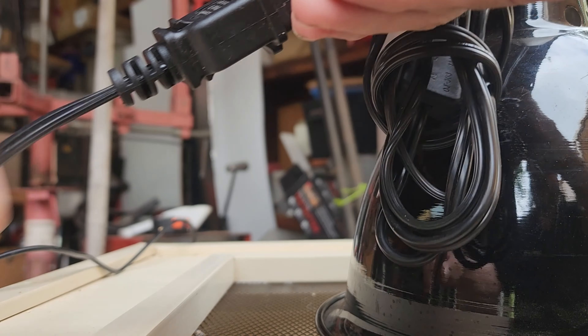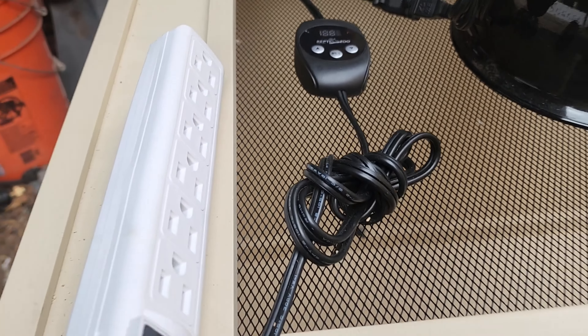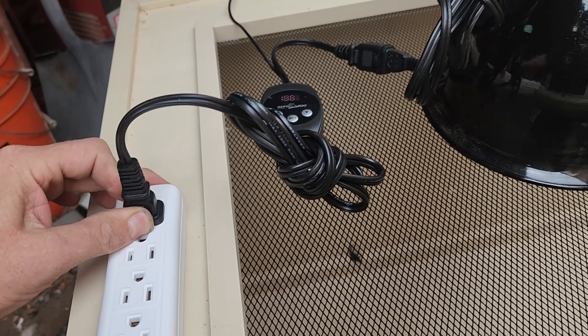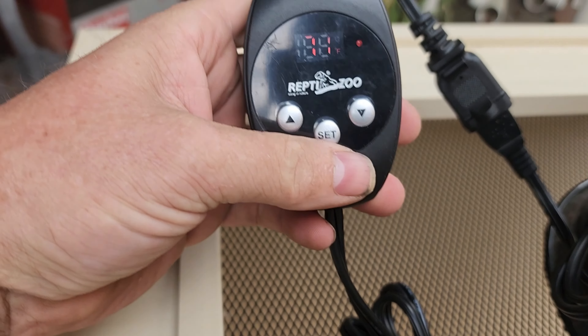With your deep heat projector plugged into the thermostat, now plug your thermostat into an always-on plug in your power strip. If it first turns on in Celsius, hold the up and down buttons at the same time and this will set you back to Fahrenheit.